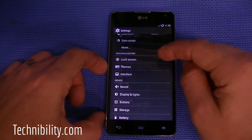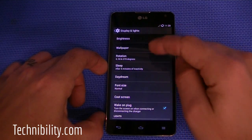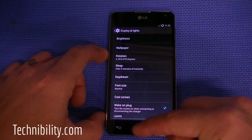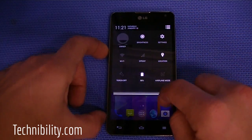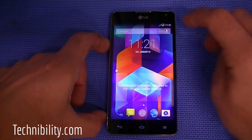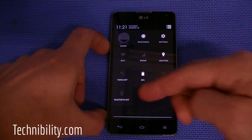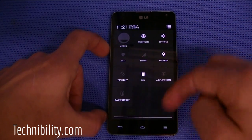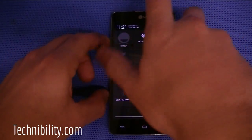I apologize about the brightness issues — the lighting in this room isn't ideal. But this is a very bright screen. One thing I have to say about the LG Optimus G is it's definitely got a gorgeous 720p display. If you slide down from the right-hand side, you get the quick settings panel. From the left-hand side, you get the notification bar. You can also turn on the torch — the flashlight toggle — right here.